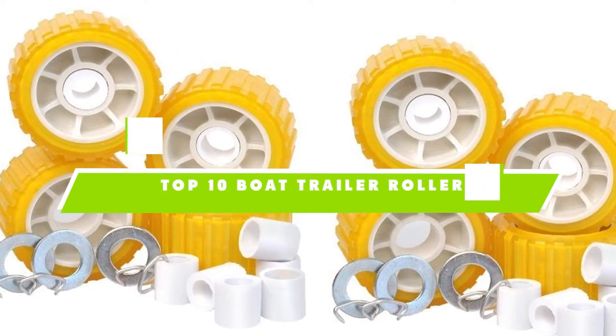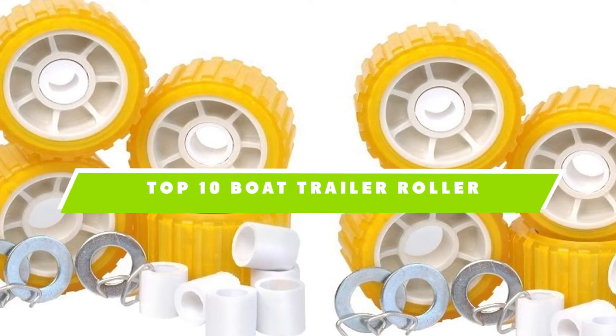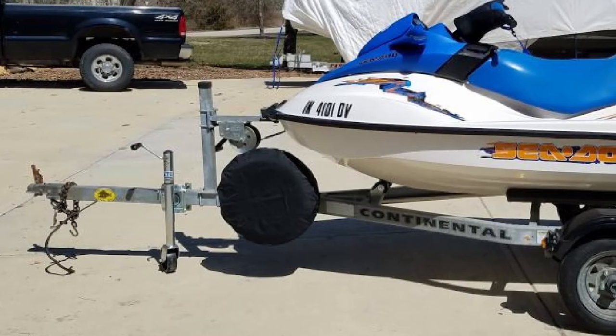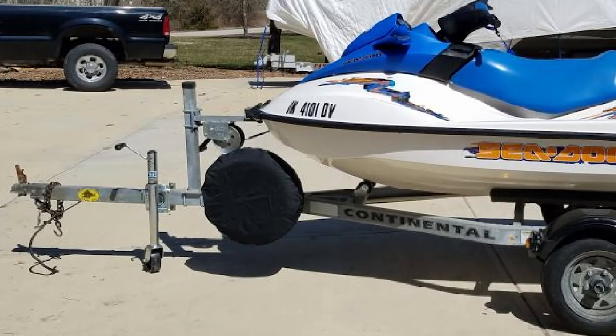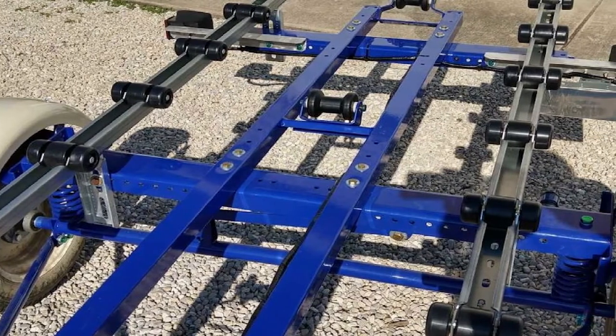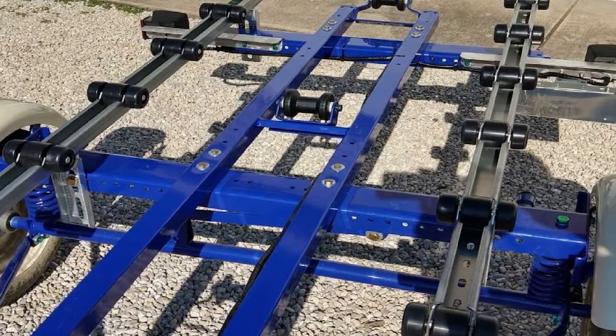If you're looking for the best boat trailer roller, here's a list you must see. We made this list based on our personal preference and sorted it based on their features, prices, quality, durability, and reputation of the manufacturers. Also, we've included options for every type of customer. So let's get started.